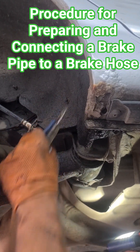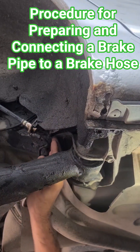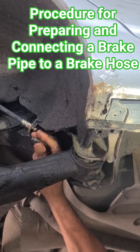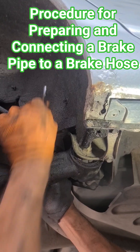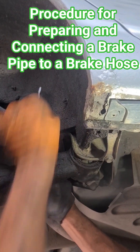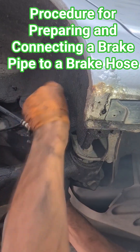For this purpose you can use a wrench, like in this case, or you may need a utility knife, or as a last resort you can use an oxy-fuel torch.